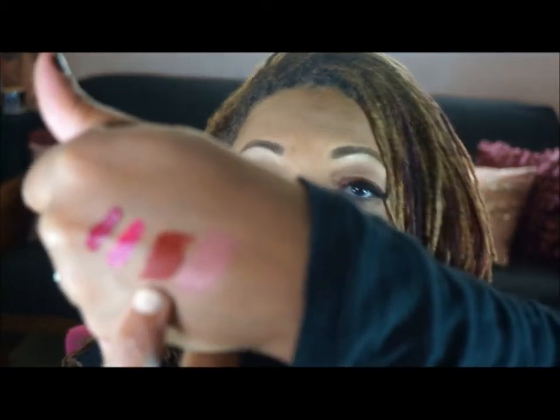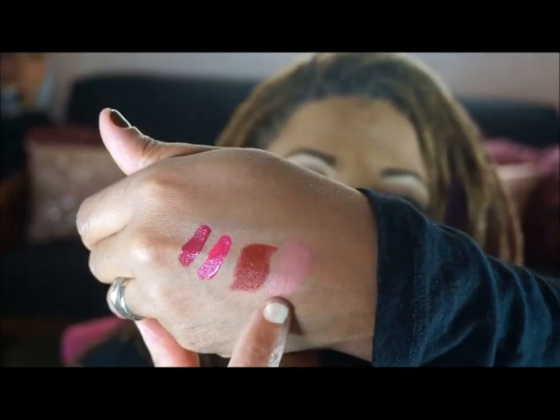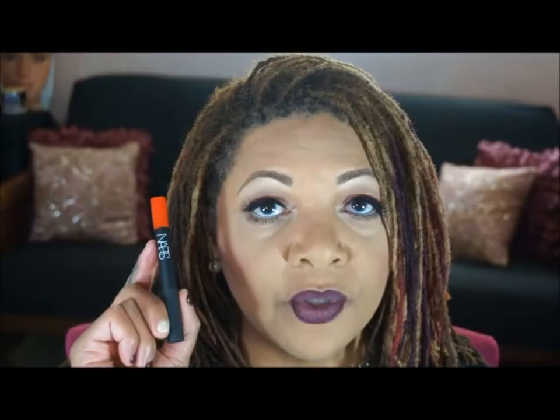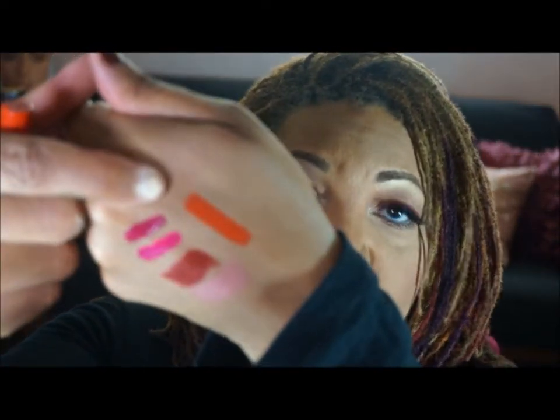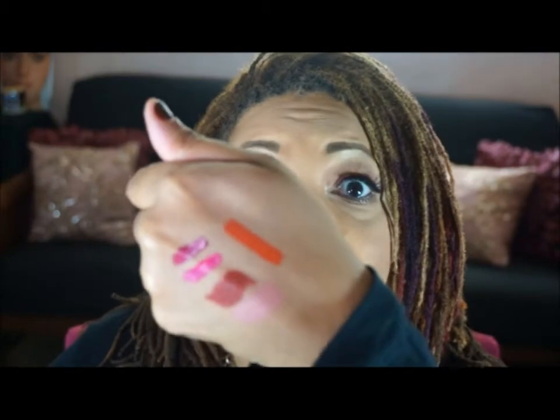I'm also going to use my two NARS Audacious lipsticks in the color Raquel and the color Olivia. This deep brick red color is Raquel. This nudie beige pink — it's showing more pink in the viewfinder but it's more beige — is Olivia. I'm also going to use my NARS matte velvet lip pencil in the color Red Square. This is a beautiful color — reminds me of MAC's Lady Danger. It's a nice vibrant red-orange, and I love that it's matte.